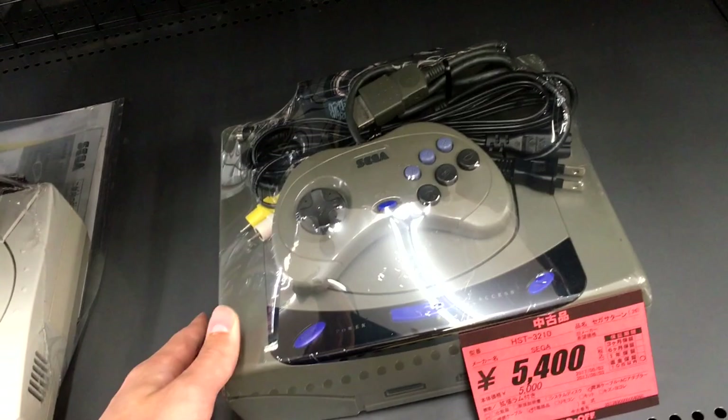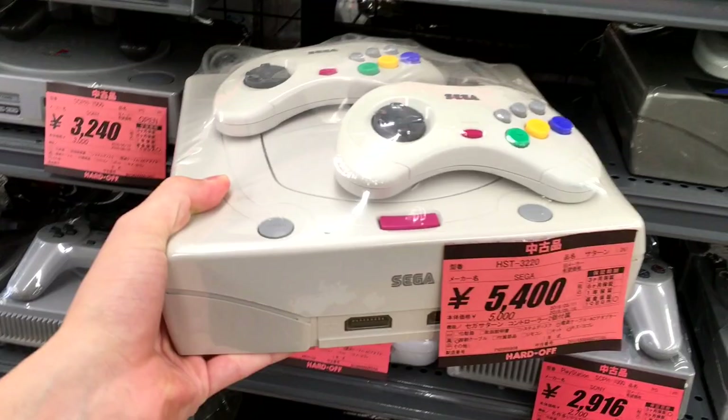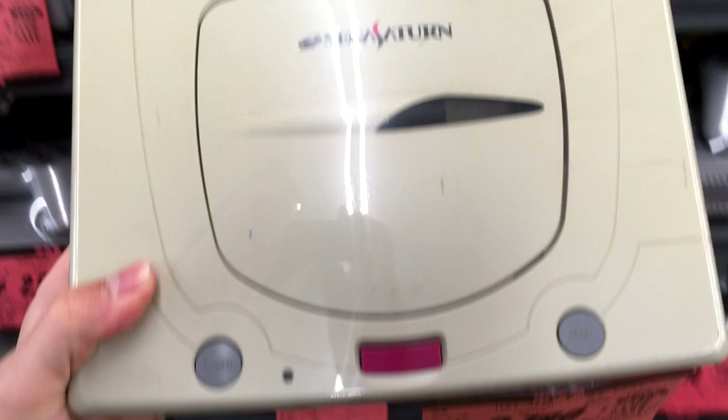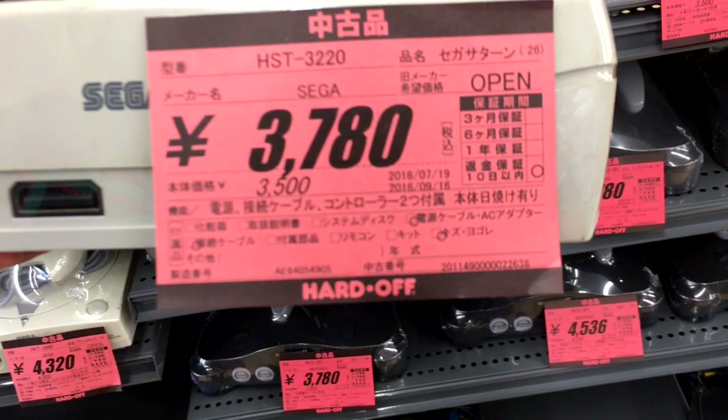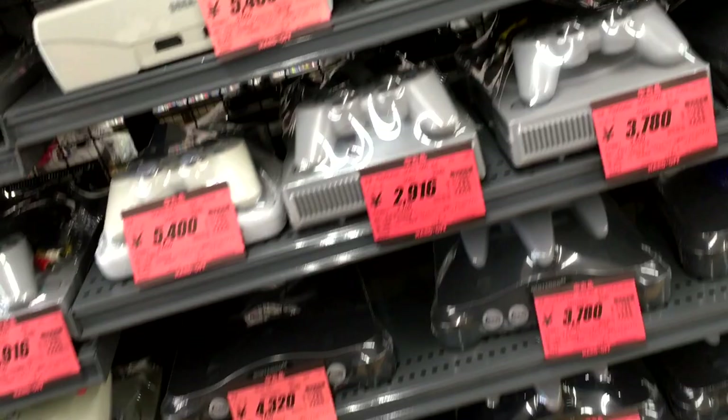And then we've got a Sega Saturn at $50. I thought that was expensive, and then I saw it has the memory expansion — the save device in the back. Although this one has an extra controller and it's the later model, also going for $50. Here's one with no controllers — just the console itself. Actually, wait — it's got written there, it has two controllers. It's got all the cables with it actually. Just always got to check that label.